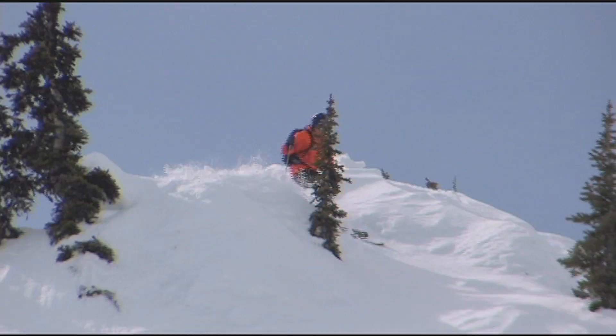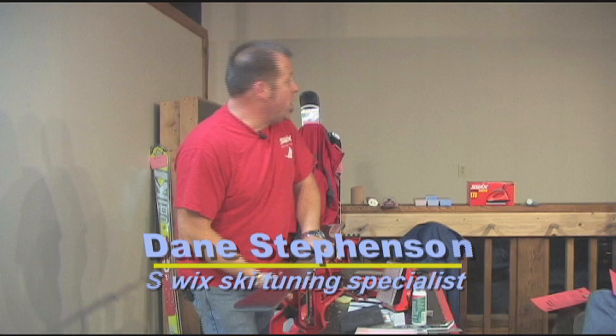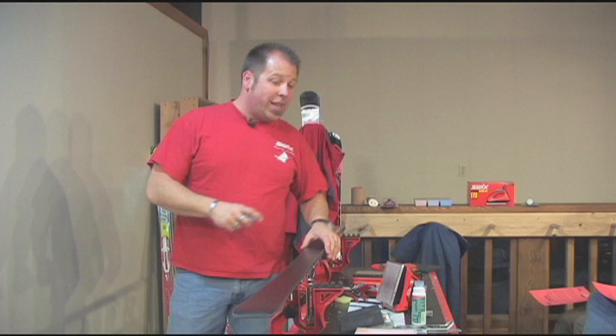And now, it's time for the Sturdivant's Tech Tip. When it comes to final waxing, keep it simple. We make more waxes than I can even shake a stick at. But basically there's two categories. There's what we call a CH wax, which is a hydrocarbon wax.